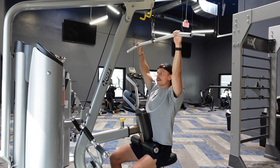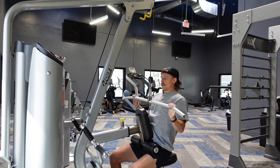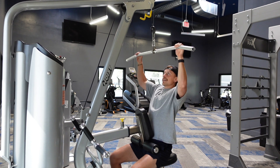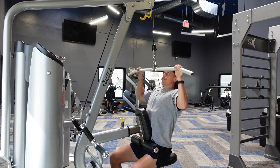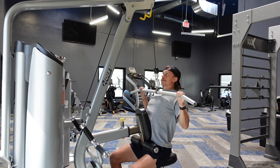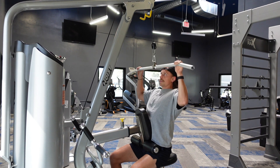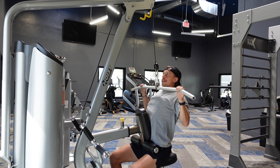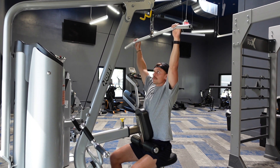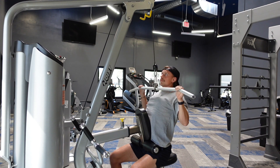Pick a weight that feels good, shoulders away from your ears. Pull down to the upper chest — notice I'm not pulling down too far or stopping halfway. I'm getting full range of motion, holding, touching the upper chest. Coming back up with shoulders away from your ears. Pull down, keep those shoulders away from your ears, and you'll feel a nice stretch. That's how you do this exercise.